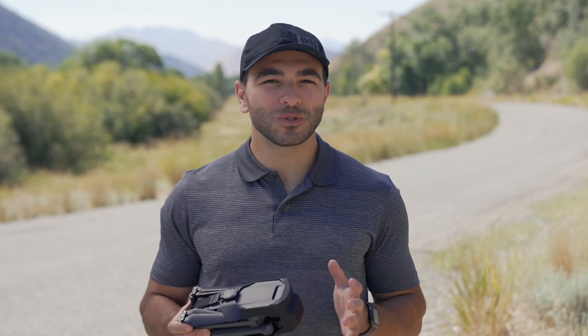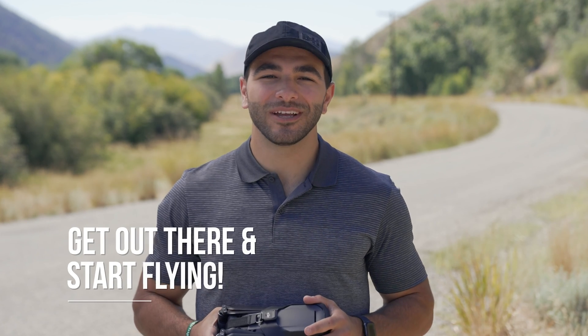I hope this helps you get going in aerial photo and video. Although we've only scratched the surface, you'll see the most benefit from actually getting out there and start flying. Let us know in the comments below if you have any questions, and tag us in any photos and videos you get with your drone — we would love to see it. My name is Matt, and thanks for watching.